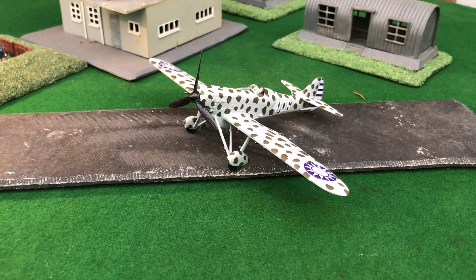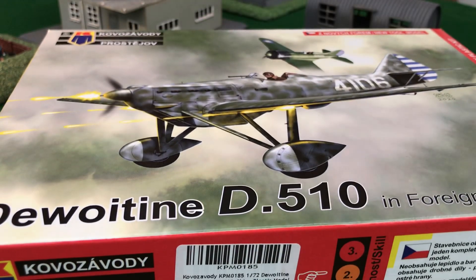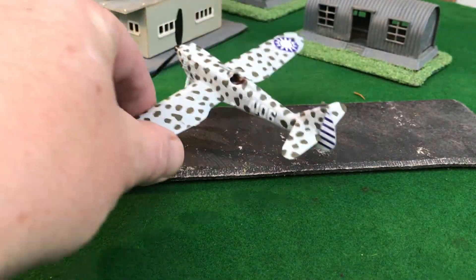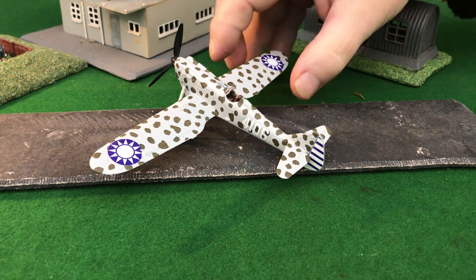I just couldn't resist — I've always wanted one to represent the independent French volunteer squadrons in my Chinese collection, and I finally found one. The kit was made by this company and was a bit pricey. I was hoping to find the old Hello one for maybe 20 bucks, but this was the only one I could get, and it had the Chinese markings, so I thought I'd pay what they want for it.